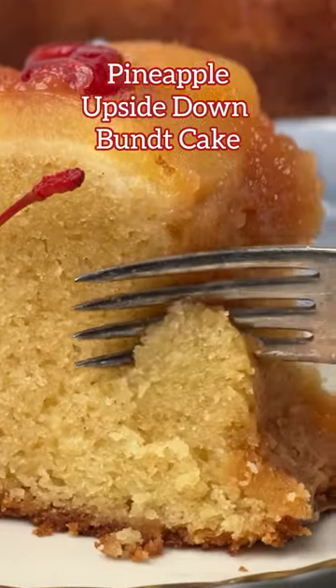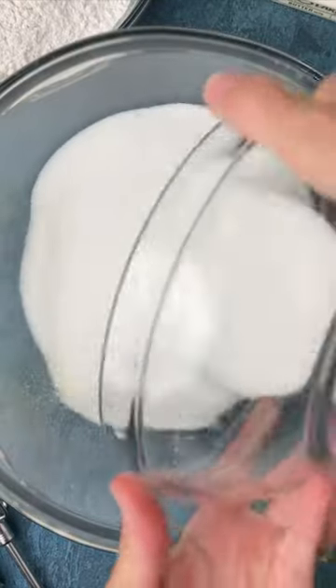Rich and delicious pineapple upside down bundt cake. Start by creaming together the butter and the sugar. This will take about three to four minutes.